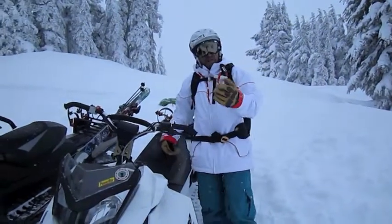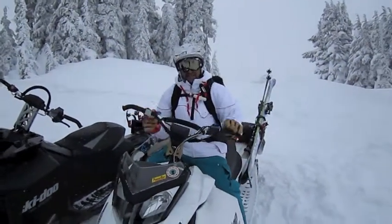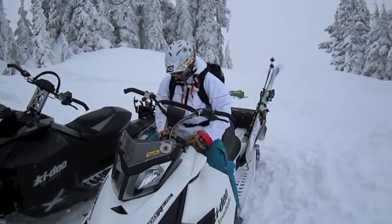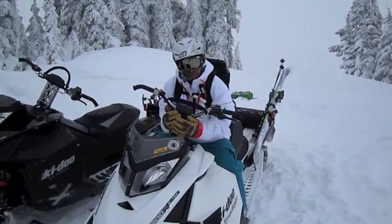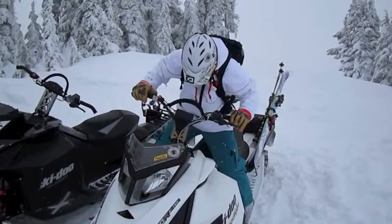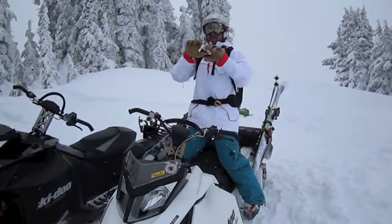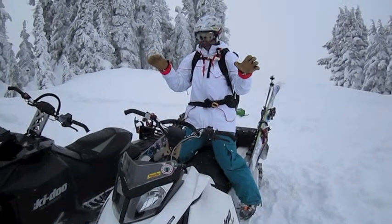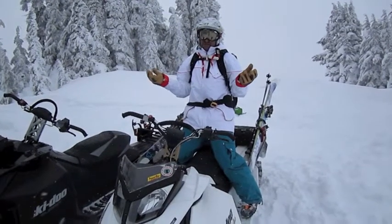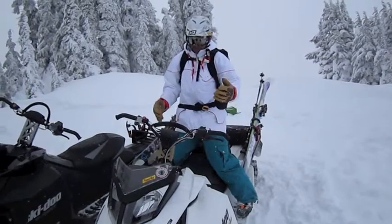Now we're at the front of the machine and we're going to talk about riding styles. When I go with my girlfriend Kim, she rides what Dan Treadway calls squirrel style — which I love that name. She sits in front and sort of hangs on to the bar here. What this does is it allows me to stand behind her and I can ride the machine just like I'm riding through the trees. I have all the control in the world, so that's actually the best way to do it. But if you're riding with your buddies, they probably don't want to ride that way.